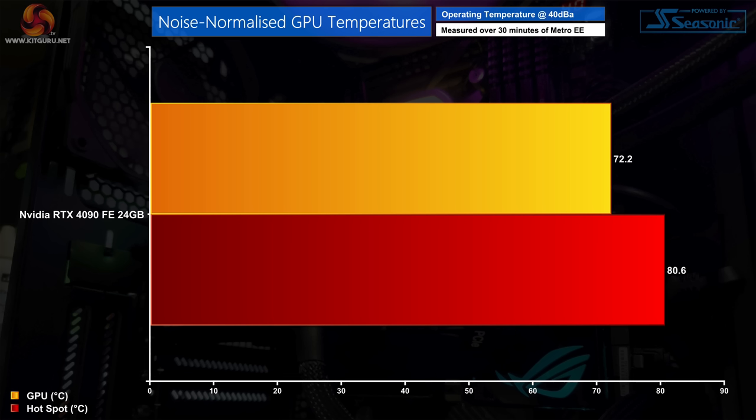For noise-normalised thermals, reducing fan speed by 2% on each fan brought the card to 40 decibels, with temperatures increasing by a couple of degrees across GPU, hotspot, and memory. Comparisons with AIB partner cards will follow shortly.